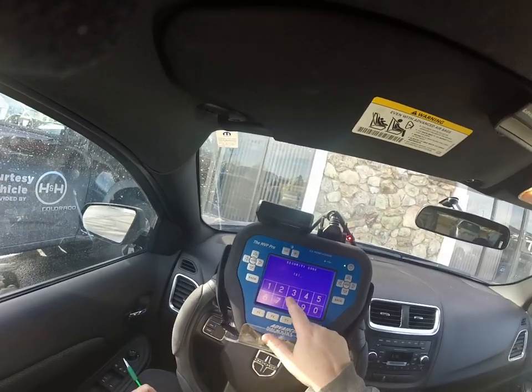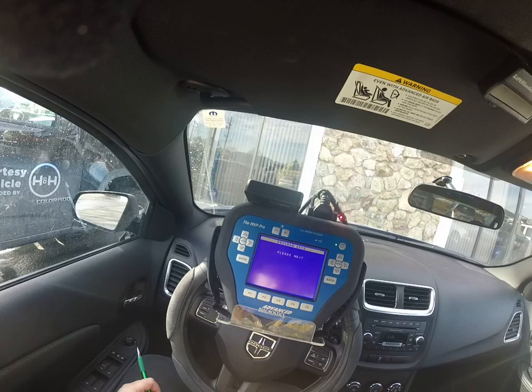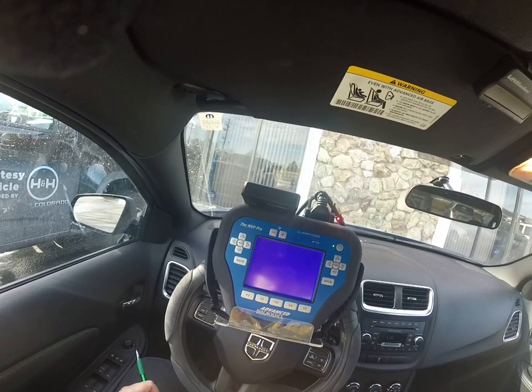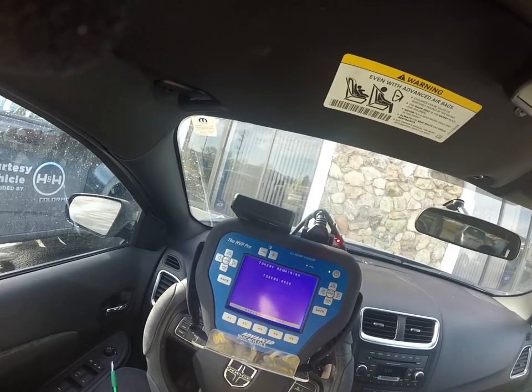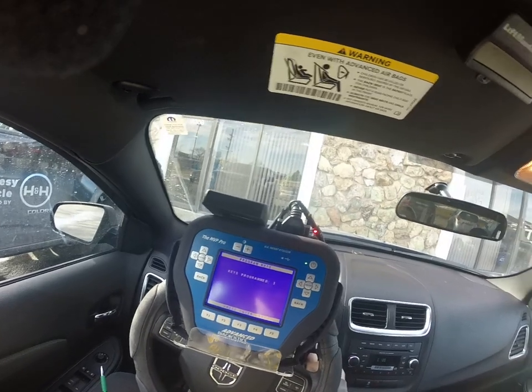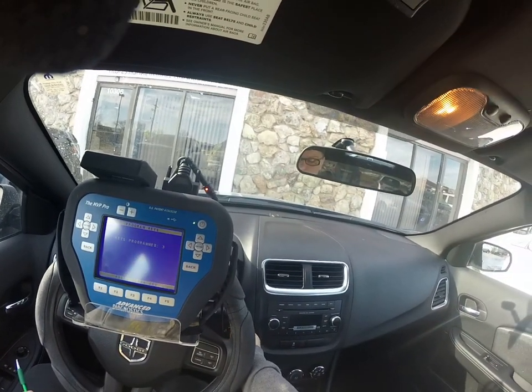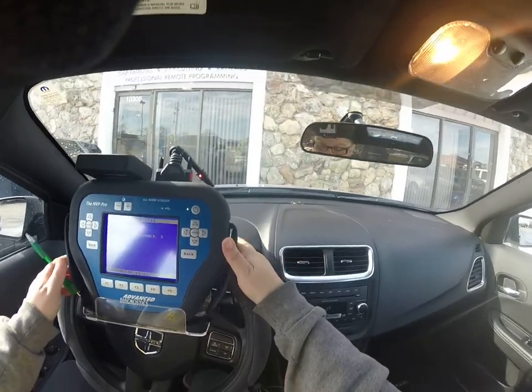So we enter the security code: 7-2-7-6. Let's give it a try, and it starts the vehicle.